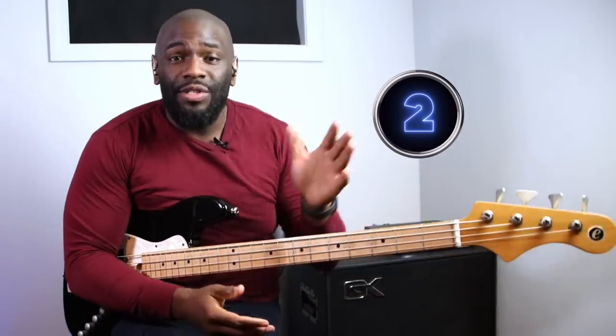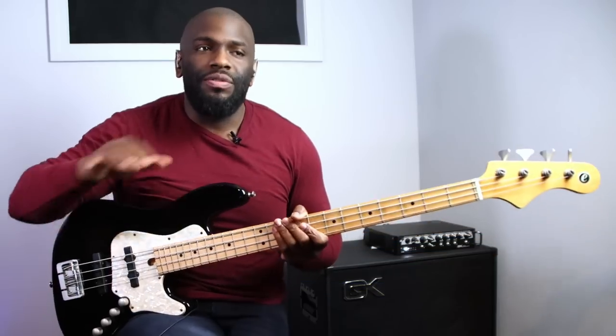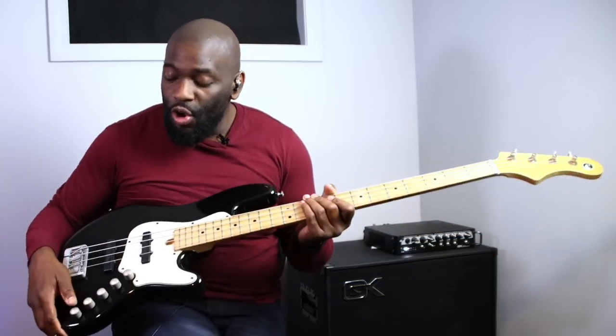Number two, and it's a big one: how to EQ your bass. Knowing how to EQ your bass for a good slap tone is very crucial. Know what your knobs do. The EQ range could be different for some basses, but generally you should know what your knobs do to achieve that sound. I want to show you examples using my bass of different EQ settings you can use to get a good slap tone or a bad slap tone, because it takes the finest little adjustment to make a bad slap tone.